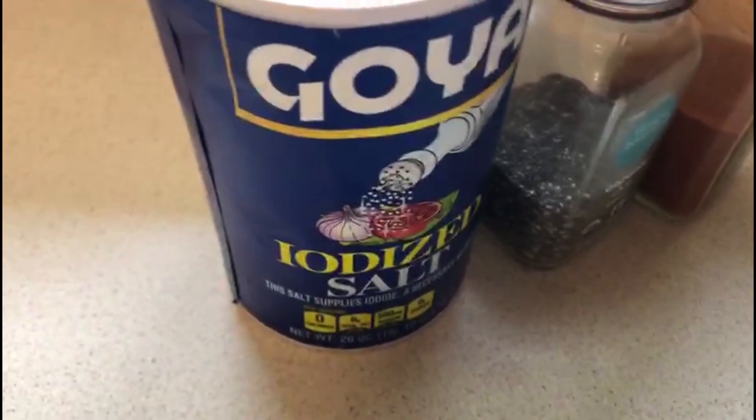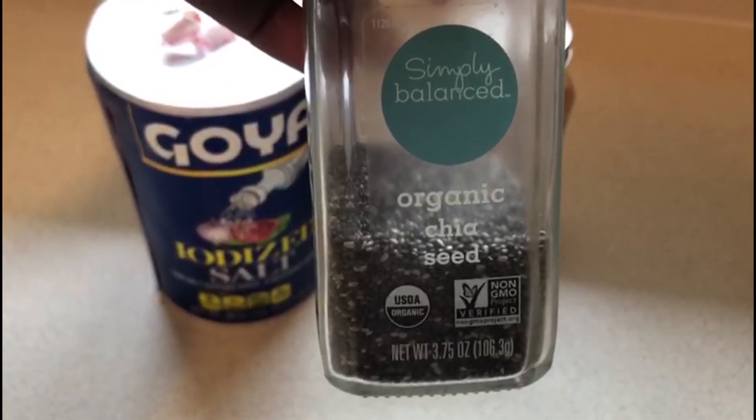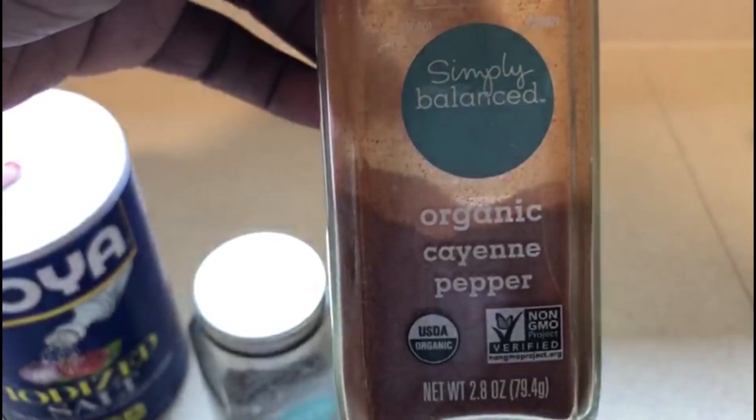So I'm going to add some iodized salt, a little salt, chia seed — I love pepper so I'm going to add some cayenne pepper.